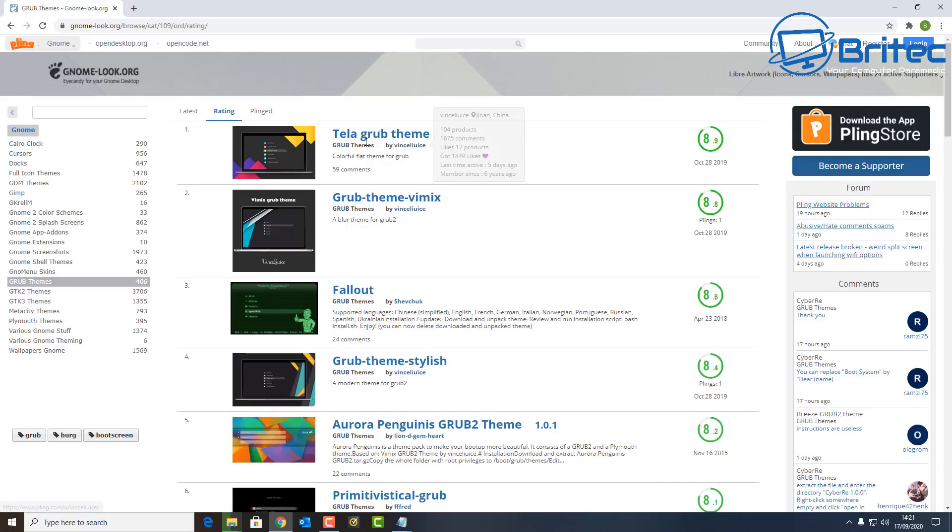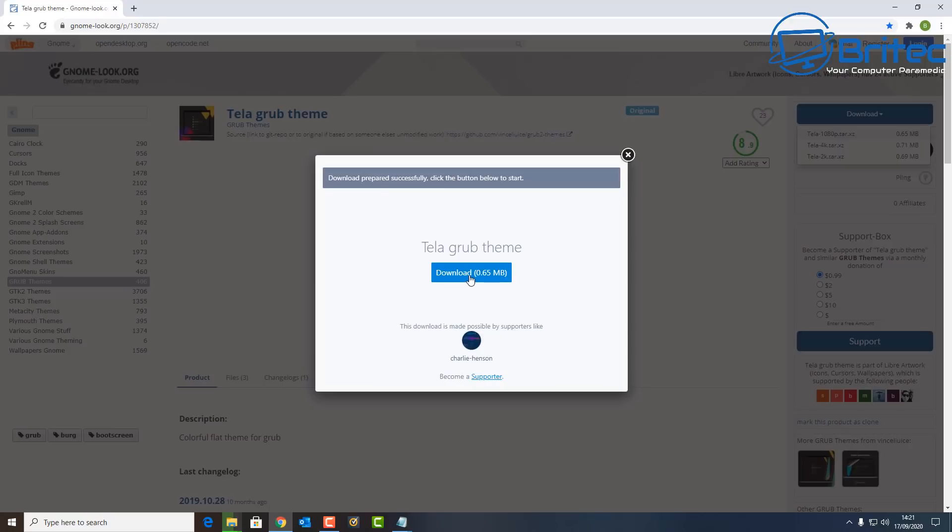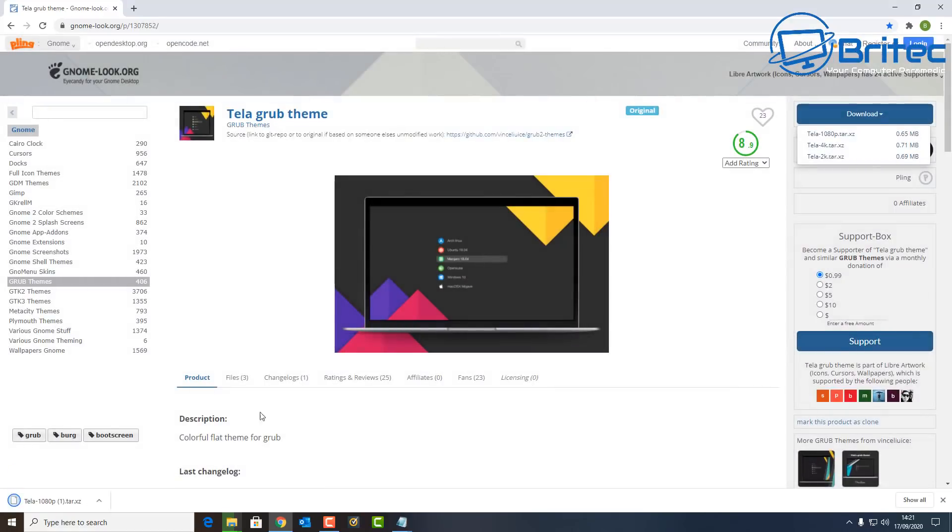Let's look at the rating and click on it so we can see what it looks like — that's what it's going to look like on your screen. If you're creative enough, you can create your own with your logo. When you click through, there's a support box if you want to say thanks. Hit the Download button and download it for free. I'm going to download the 1080p version.